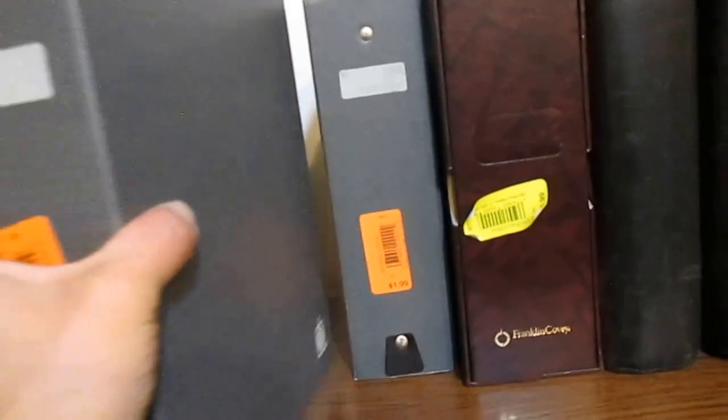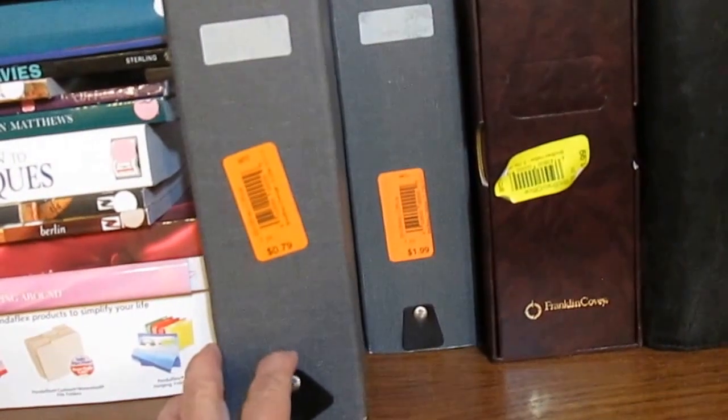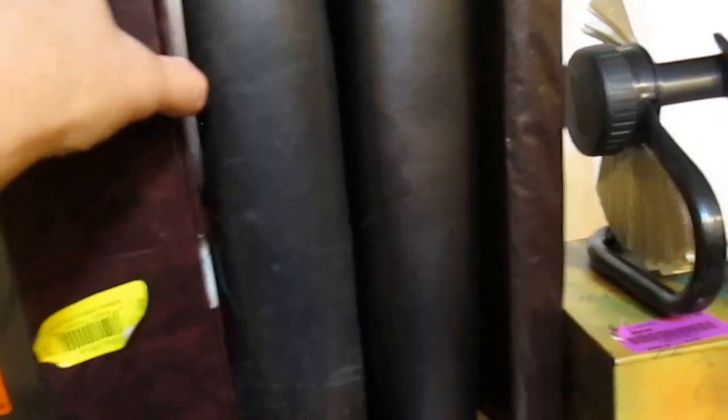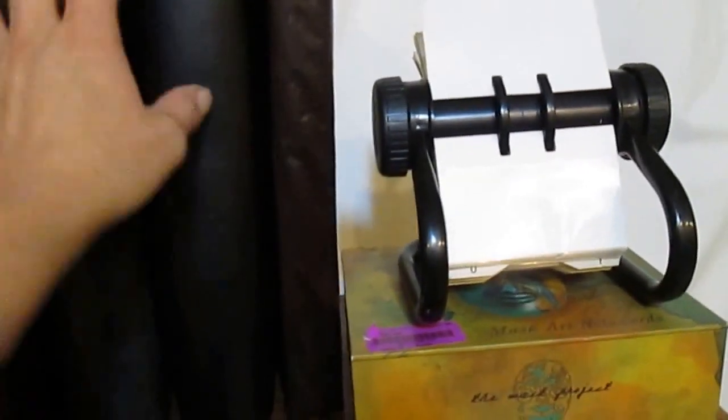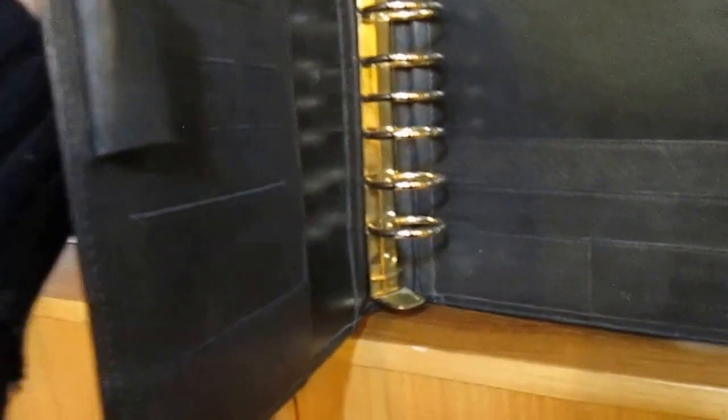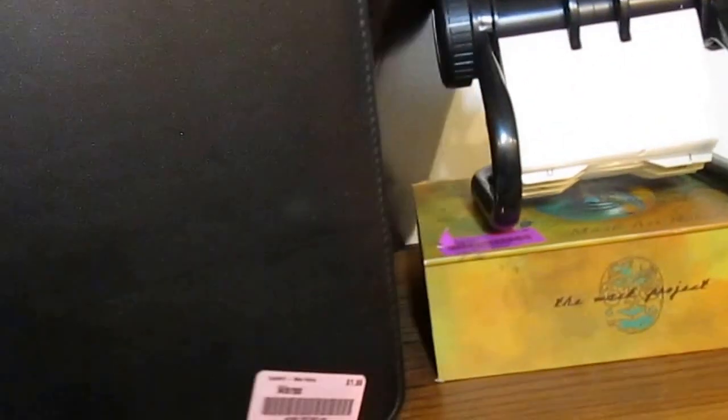These are for the half-size, eight and a half by five and a half inch sheets that you use in leather binders. This one here is a nice binder with some papers in it. These two binders are leather — oh my goodness, they are just wonderful. This one needs a little cleaning but it's full grain napa leather by Franklin Covey, in beautiful shape with a strong snap.